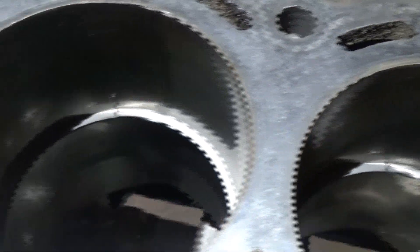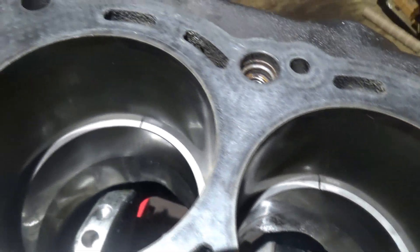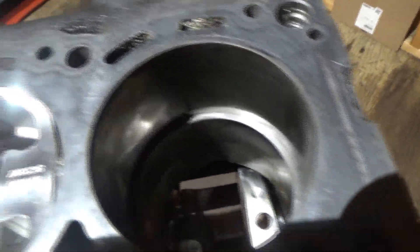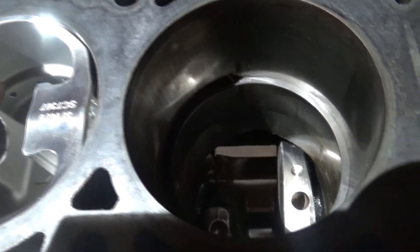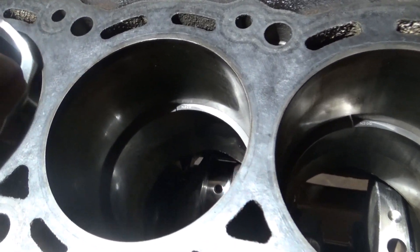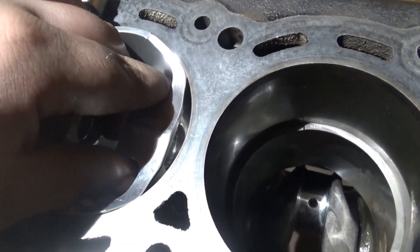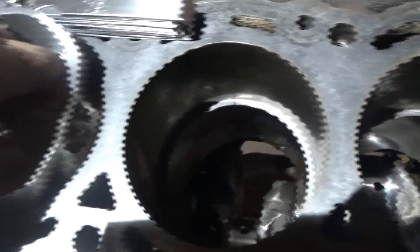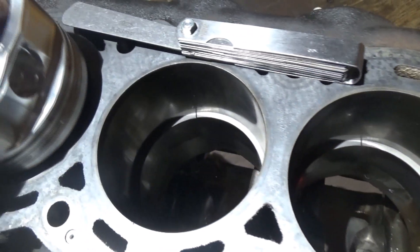They're all gapped. Now the next thing I need to test is my cylinder-to-wall clearance — I think it's a little tight in some spots. I probably should have measured that first before I did my ring gaps, but we're here now.